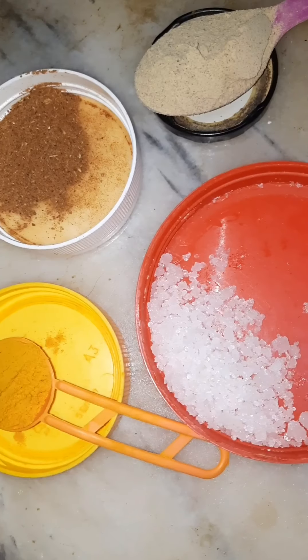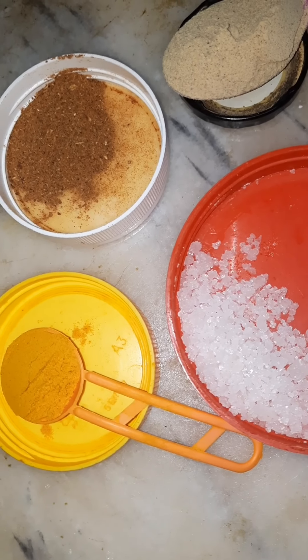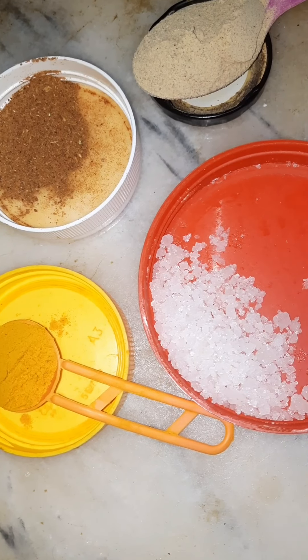Let's cook the sauce. Add a spoon of salt. Let's cook the beef.